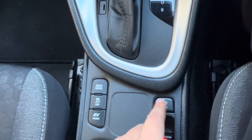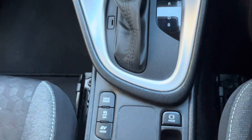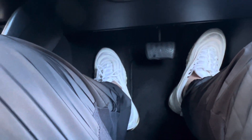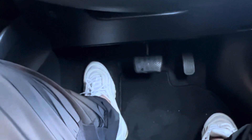Some cars have a 'Hold' function — it depends on the car. Normally if you release your foot off the brake the car will start moving, but if you press the Hold button and leave it on that setting, the car won't move until you press the gas. This is useful if you just want to relax your foot — the car stays stationary. In certain cars it will stay stationary automatically.